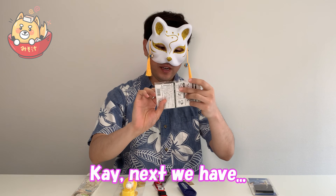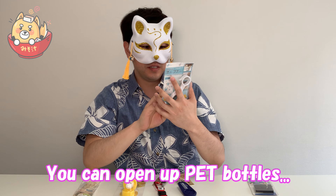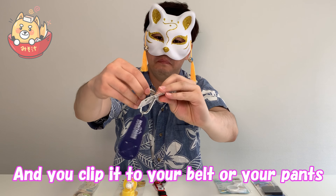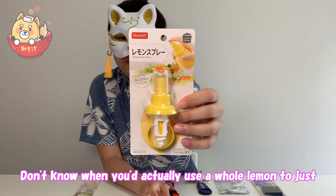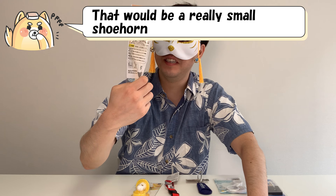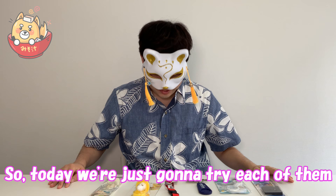First we have what looks like a scissor sharpener. Next we have — what is this? You can open up pet bottles, cans, and pull tabs. Next is — what is this? According to this tag, it's a towel holder. You clip it to your belt or your pants. And another thing to clip — this one is for pet bottles, and I could see myself using this. And a lemon spray — don't know when you'd actually be using a whole lemon just to spray. And then last but not least is something I first thought was like a shoe horn, but apparently it's for squeezing toothpaste and getting the last bit out. So today we're just going to try each of them and see how they actually work. Let's get started.